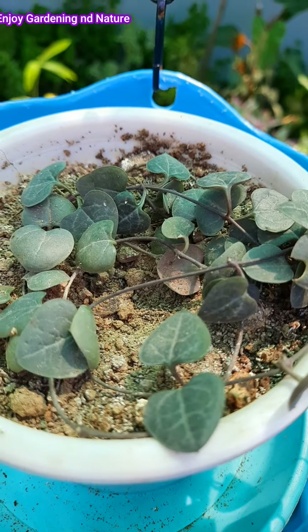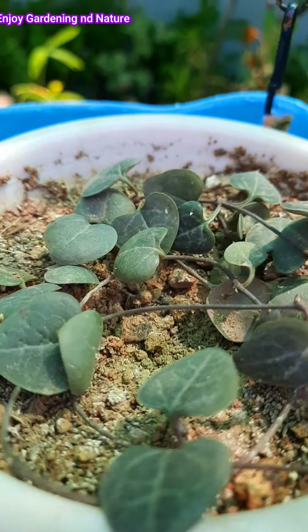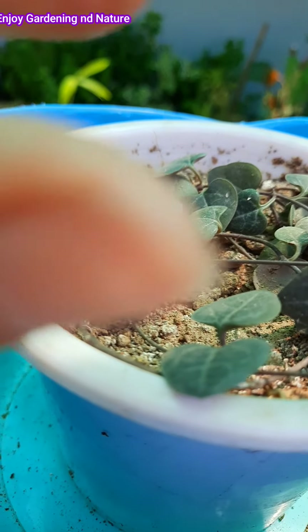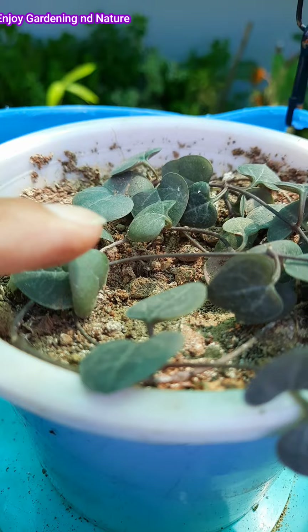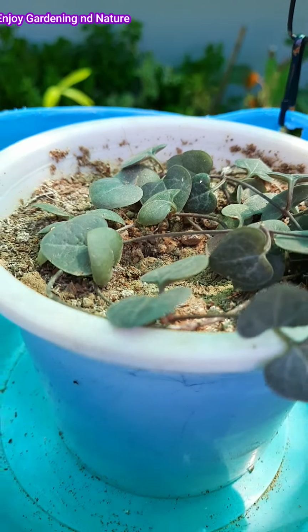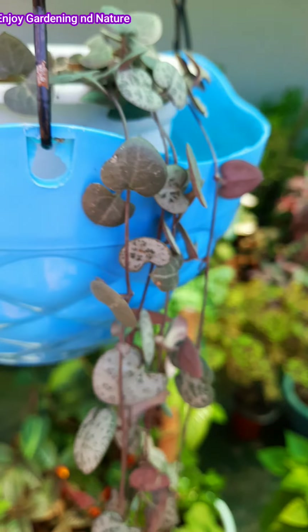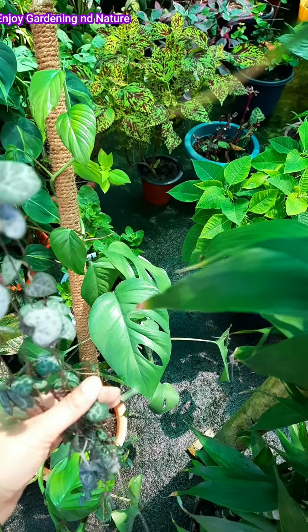For watering, check the soil. In summer you will water it once a week, and in winter you will water it once a month. In winter, you have to let the soil dry out, but give more water in summer because the plant is actively growing then. In winter it goes into a little dormancy.